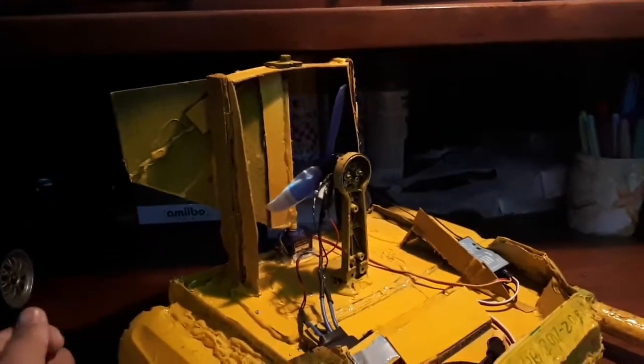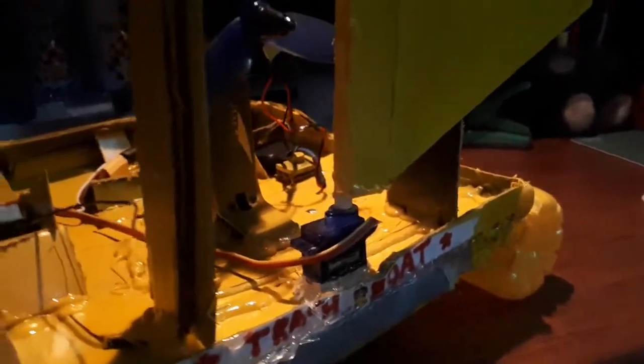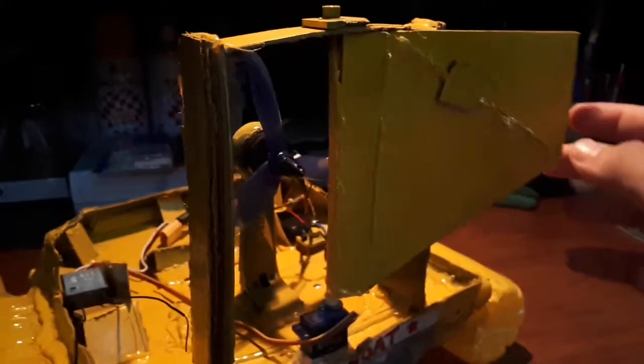The best part of this boat is actually the rudder system. We really worked hard on it from scratch. As you can see, we have our mini servo over here, which is also connected to the receiver and can be operated by the remote. Here we have our actual rudder, which was made from illustration board as well.